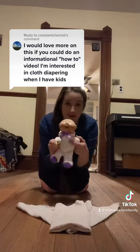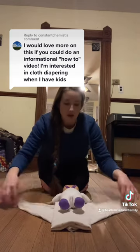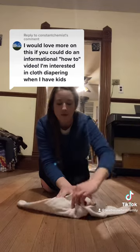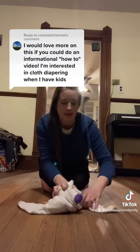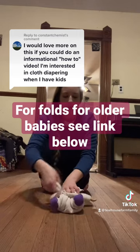So you'll lay your baby with butt against the long sides of your triangle here. And then you're gonna fold up the top of the triangle between the legs. This baby is teeny tiny.